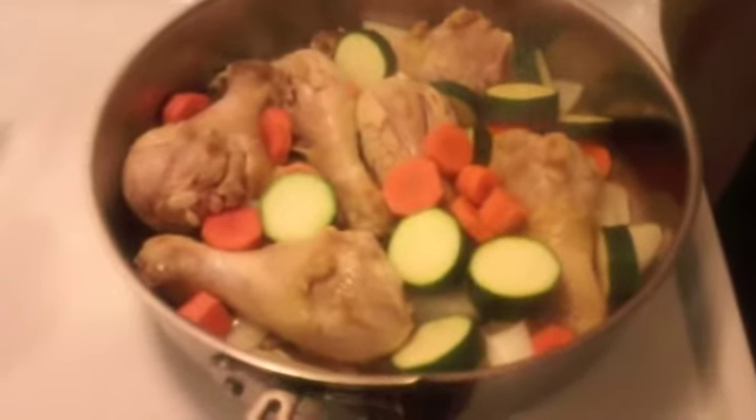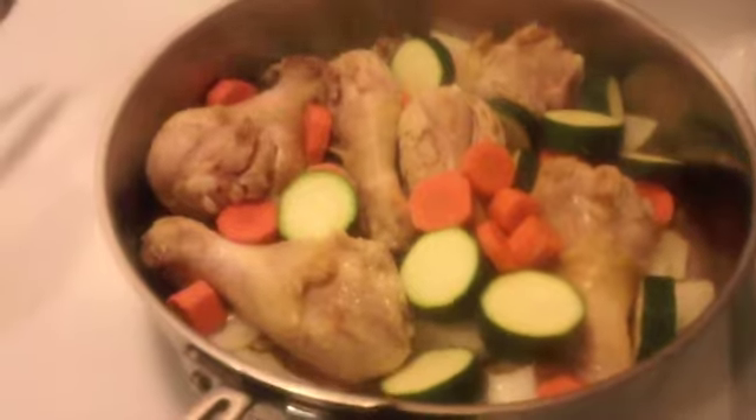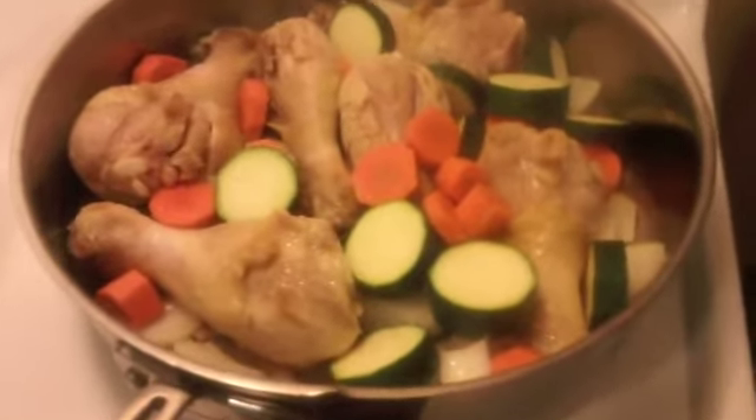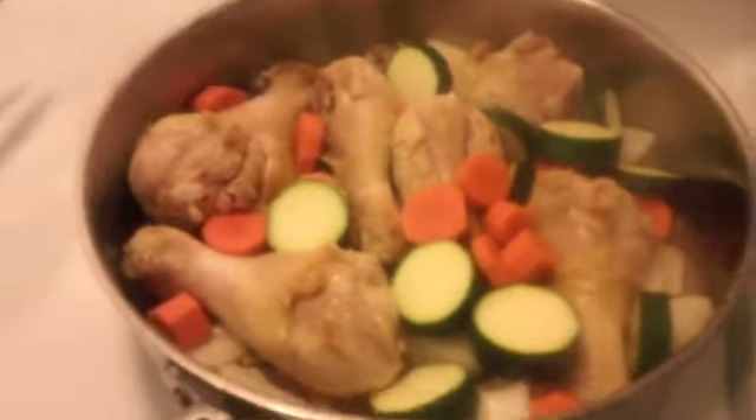Kind of browned a little bit. We got about five to ten minutes on — look at that — medium. Afterwards, I kind of chopped up half an onion, one carrot, and then one zucchini. These little guys. Oh, yummy. That zucchini.